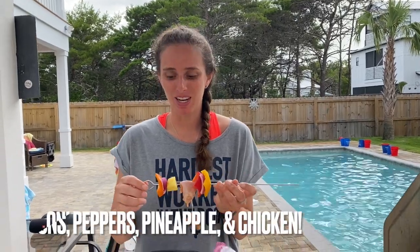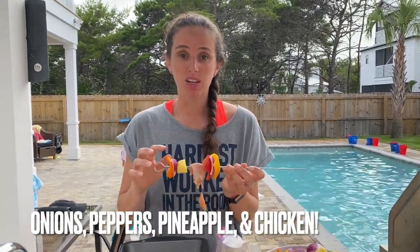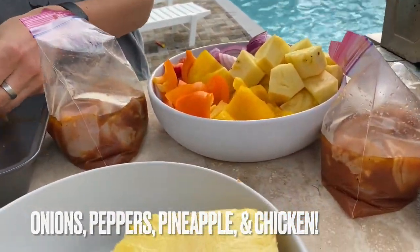Our chicken's been marinating for about eight hours. Going to go ahead and make up some kebabs tonight. I've already cut up some peppers, onions, and pineapple, so I'm just going to go ahead and assemble the kebabs.